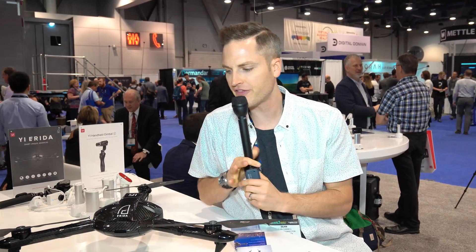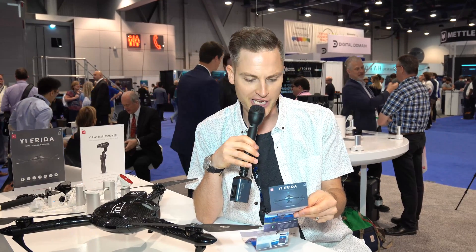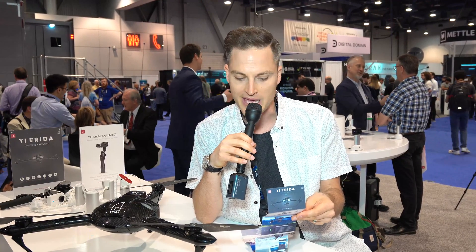A couple other things they're mentioning: there are going to be a lot of different auto modes to make it easy to use right out of the box, but also seven total different flying modes. So excited to see the options — you've got follow, mission, orbit, focus, beam, free flight — a lot of different flying modes.